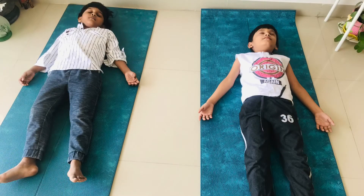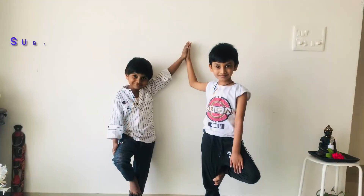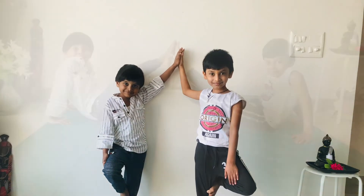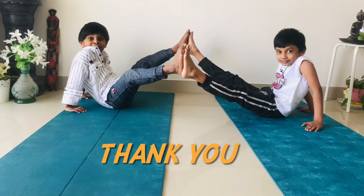Now relax in Shavasana. Relax your feet, relax your body. Please subscribe and share to watch more videos. Thank you — Danvin and Bhujwal.